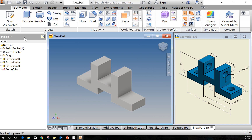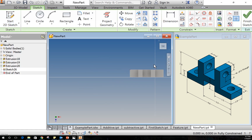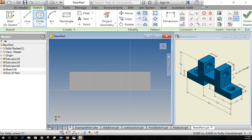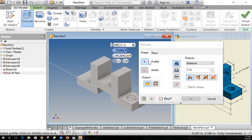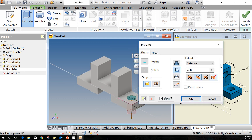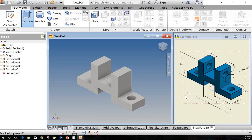Let's add the holes a couple of different ways. I'll start my sketch on this face, draw a circle, and dimension it to the sides of the part — 0.5 from one side and 0.5 from another — with an overall diameter of 0.5. I'll select Extrude, select the circle profile, make a cut, set distance to Through All, and click OK.